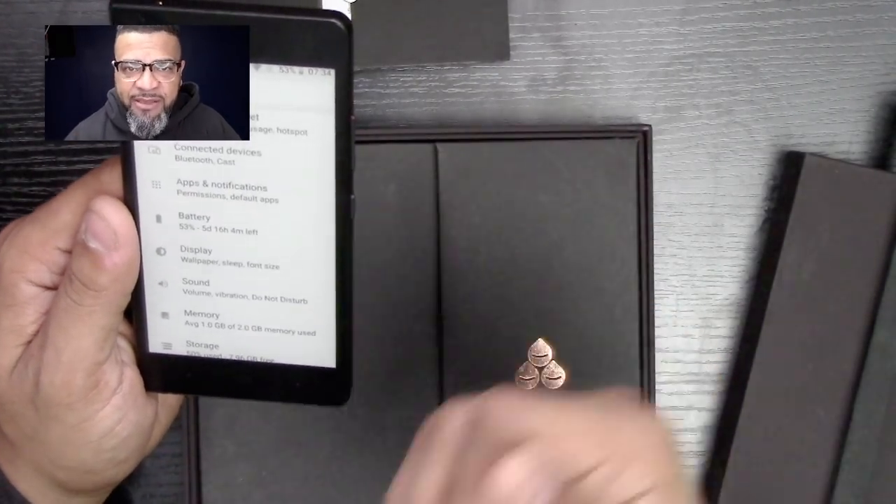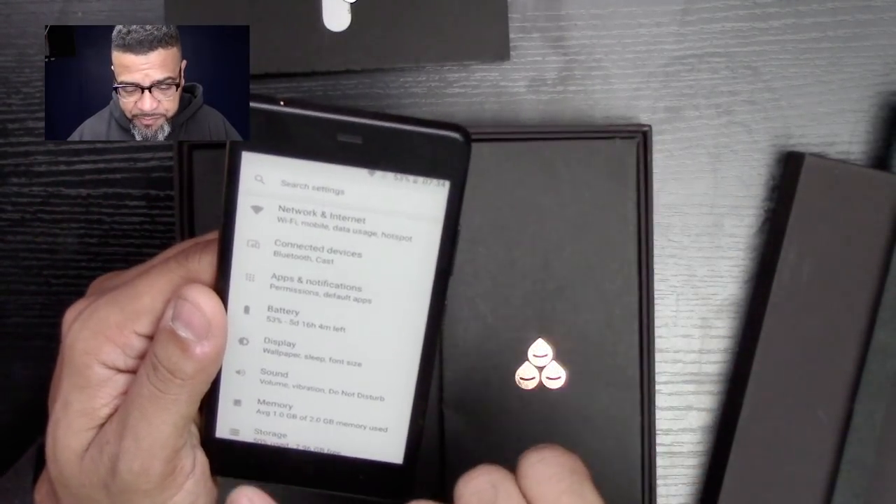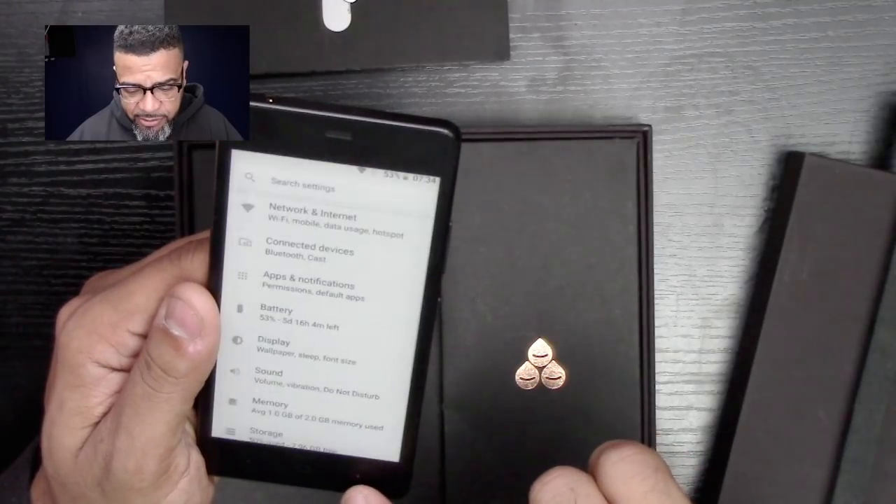And of course the screen — it's great for reading. If you're a person that likes to read, this is the type of smartphone that you want.